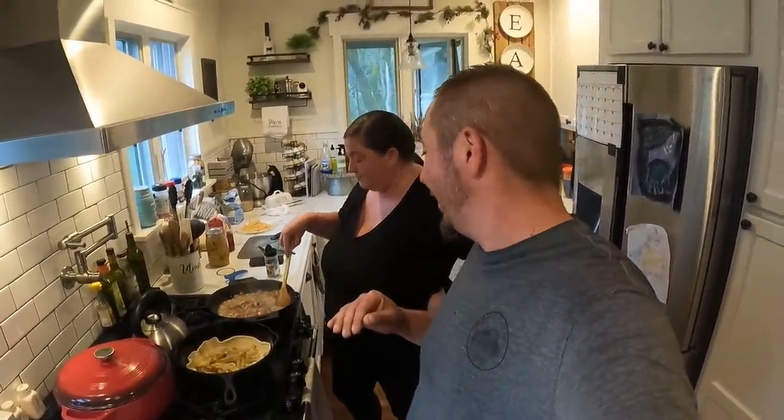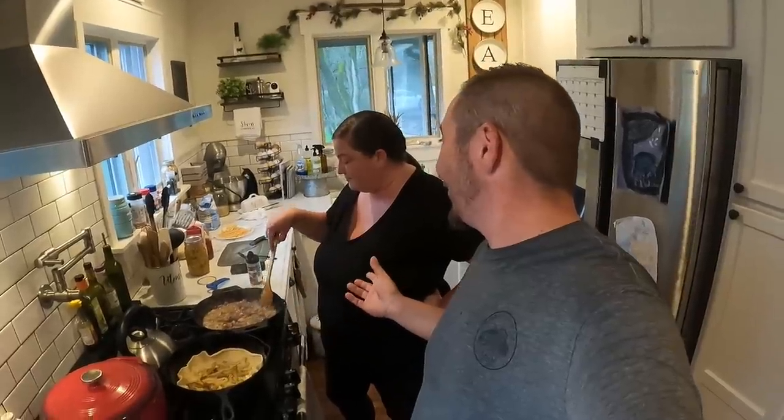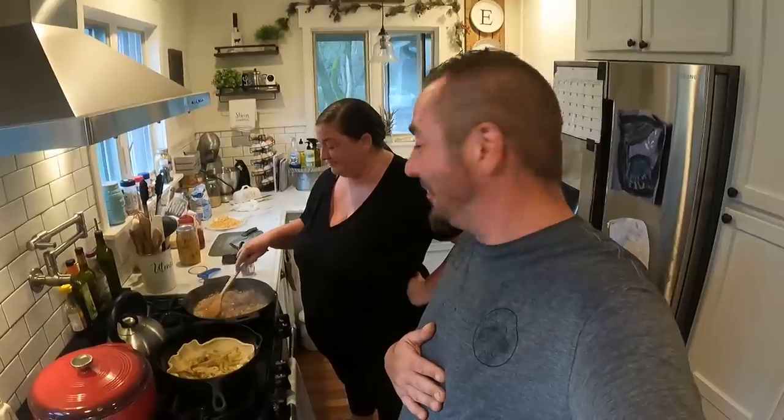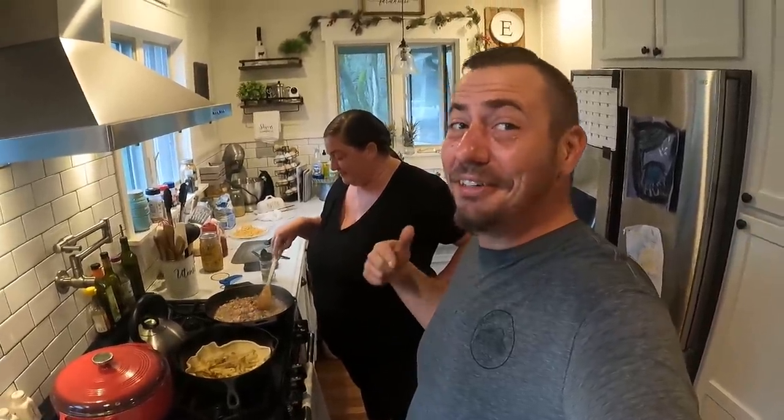That pork is the one she canned - remember that video about canning the different meats? It is so good, y'all. We've been tossing it in and adding it - we're eating it a little bit too quick. It's a good thing, because we need room in that fridge. It's full and it's not even gardening season.